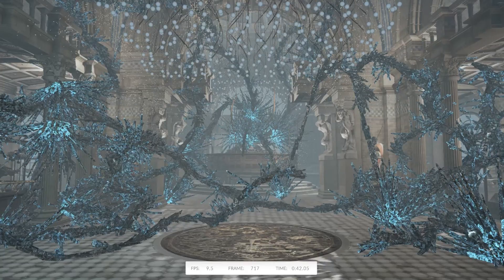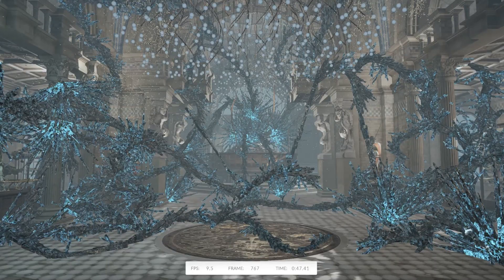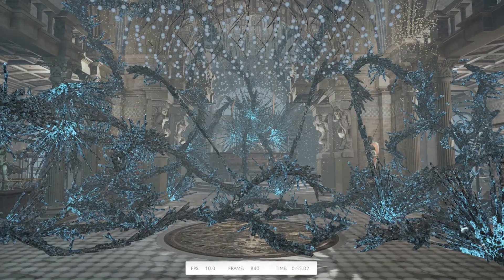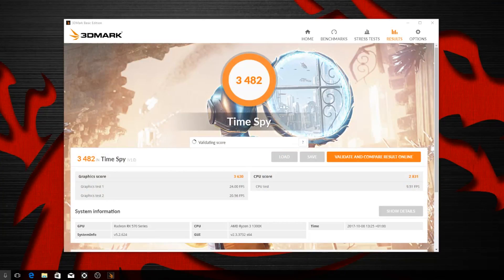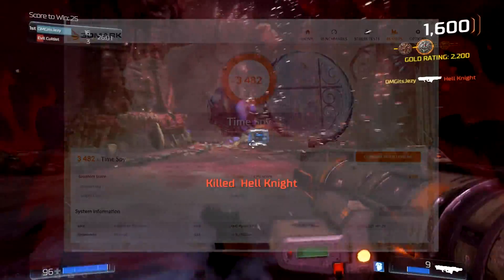Of course, I had to try it out on TimeSpy. The system itself scored 3,482, which is a very respectable score. The graphics scored 3,630, and the GPU scored 2,831. For a system like this, that really can't be sniffed at. For 1080p gaming, this thing absolutely crushed most games, which is exactly what I was aiming for.